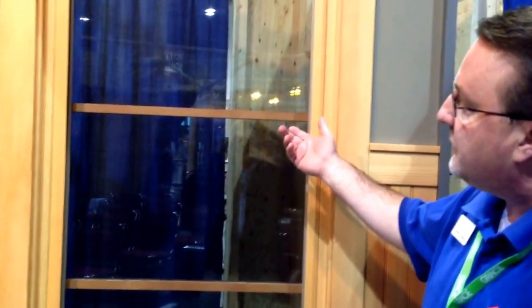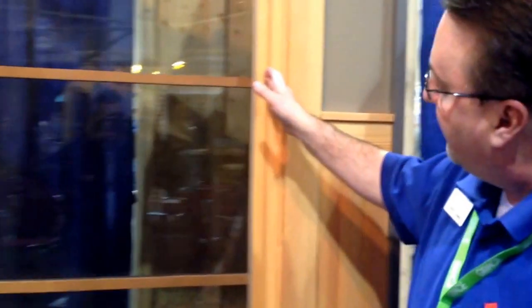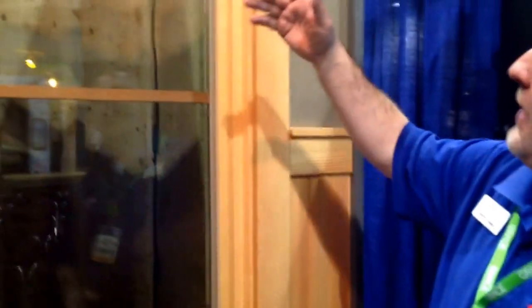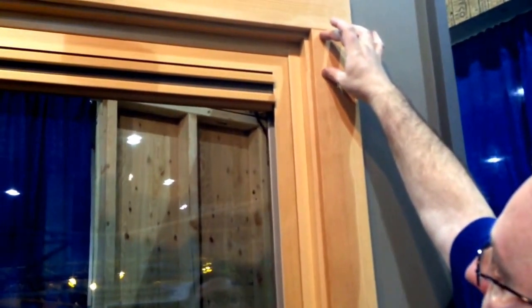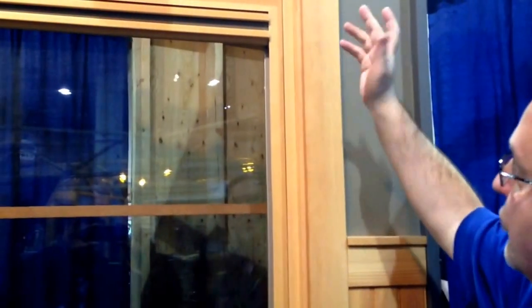They're calling it an integrated shade system. What they've done here is integrate the frame or the surround of the shade into the design or the profile of the window. Quite often when you think about window treatment applications, they're installed after the fact and are mounted on the outside or the trim of the window, and typically tend to conceal some of that nice millwork that has been done in trimming out the window.